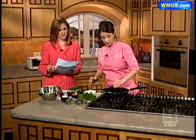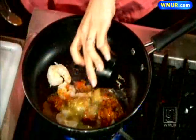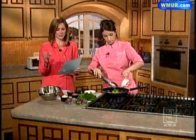We sell the spice rubs at the restaurant — we used to just sell them around gift certificate time, but now you can get them all year long. We should also mention that T-Bones is going to be providing all of the food for the Relay for Life.